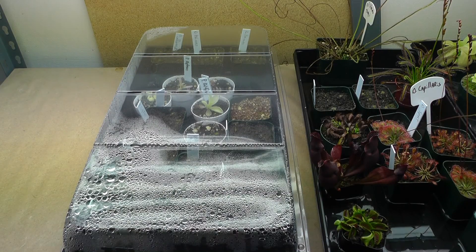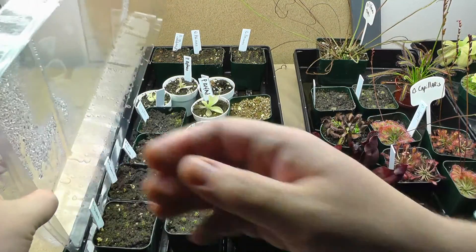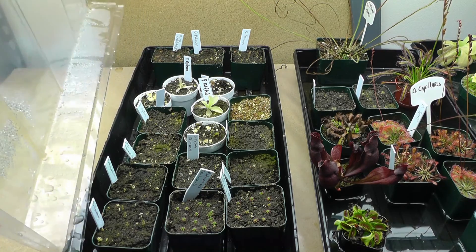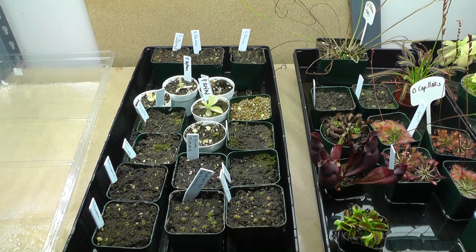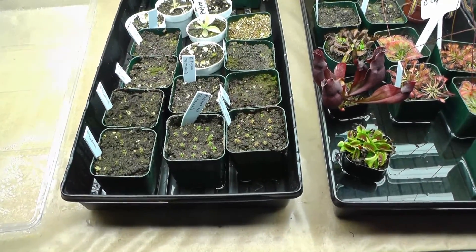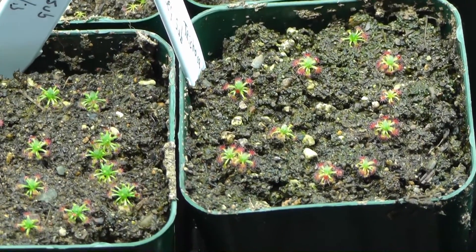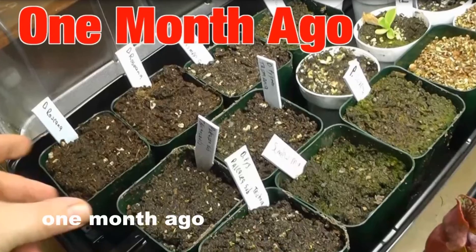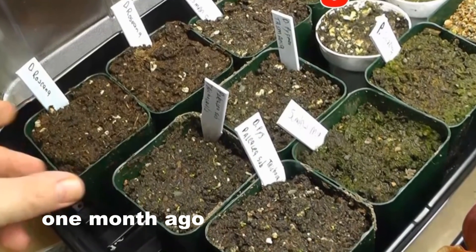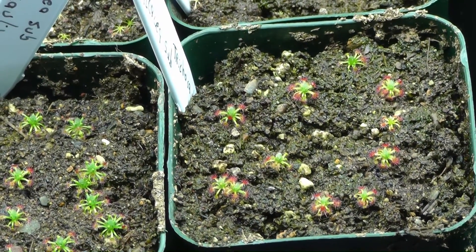It's been one month since I planted those little pygmy sundews — however you want to pronounce it — and let's take a look at the tray and do a quick close-up of how they look at one month's time. If you remember this tray, these guys were just starting. Remember, these are pygmy sundews, so they're not going to get very big.